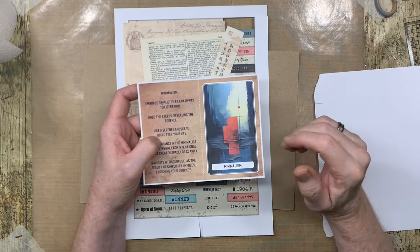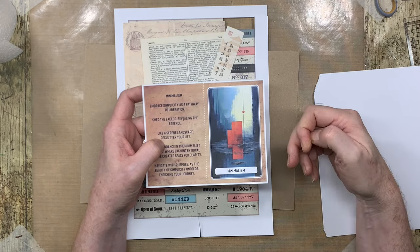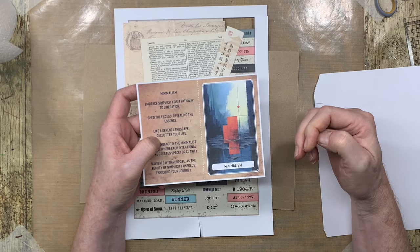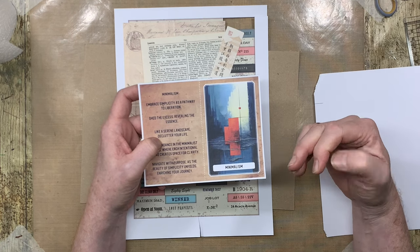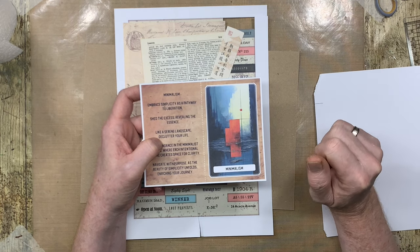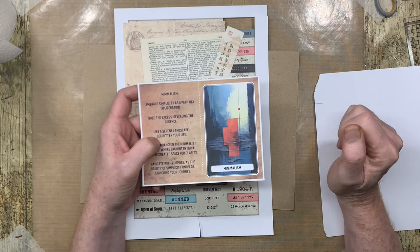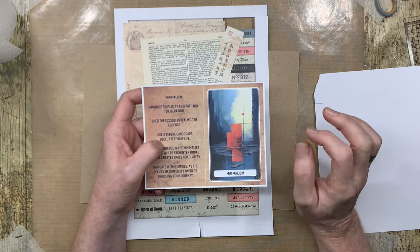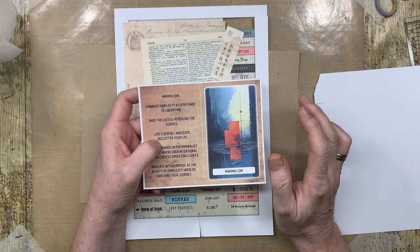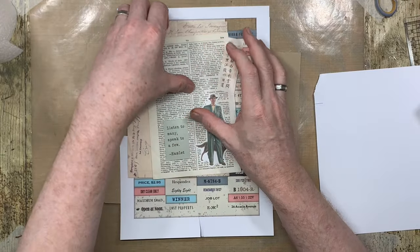I have to admit I'll hold my hand up to this one — I'm just as guilty. Because if you do a real minimalist art journal page, there is always that temptation to fill the space that is left behind, and it's really difficult to just get up and walk away from a page you don't necessarily consider finished. So it will be a real exercise in restraint.